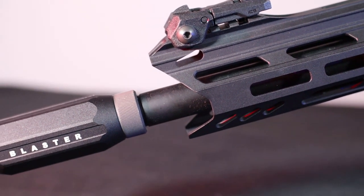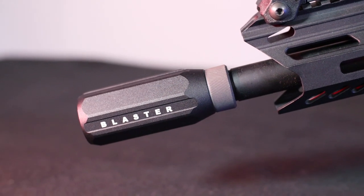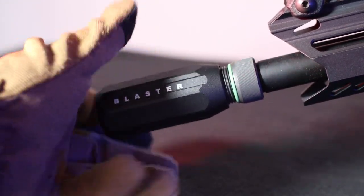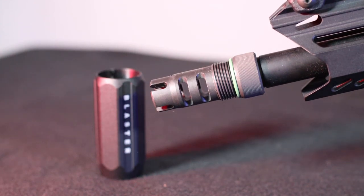Going from the front of the replica, the first thing we encounter is the blaster flash hider. It consists of two elements: an external aluminium amplifier, after unscrewing which we find a clockwise thread in ASR standard, and an internal flash hider. The task of the blaster flash hider, or rather the amplifier, is to make the replica louder, and it actually passes the test.